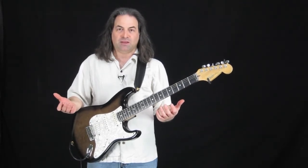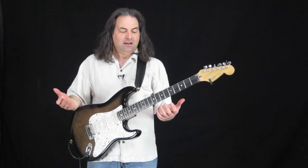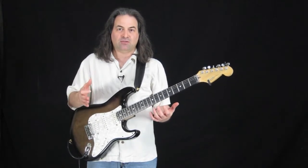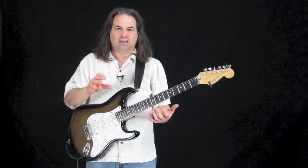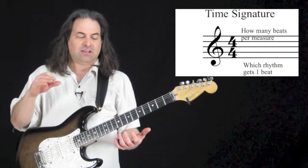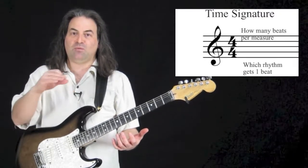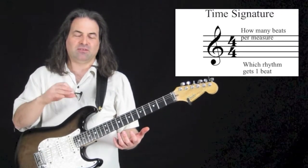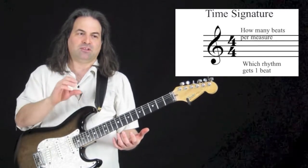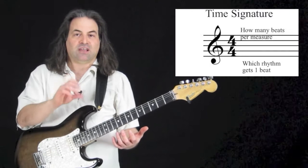Nowadays we have a metronome, and that thing will give you a click. But that's just a click — it doesn't organize it. When you look at the page, you're going to see that fraction-looking thing, that 4/4. The top number tells you how many beats per measure — that's what you're going to count to. The bottom number, for right now, just means that the quarter note is going to get one beat.